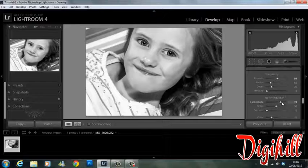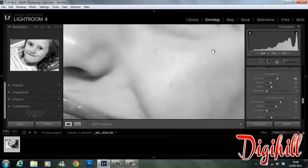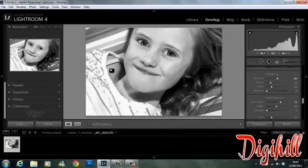Bringing up the luminance — that should do it. You can already see, even without zooming in on a selection, how smooth the face is starting to look.